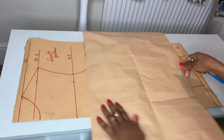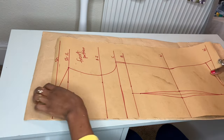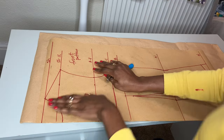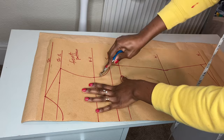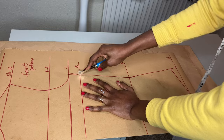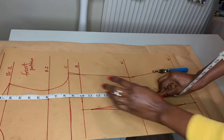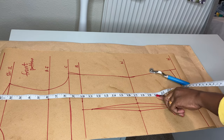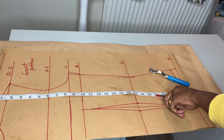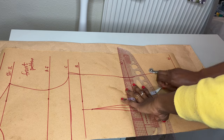For this tutorial you'll be needing a basic bodice. If you don't know how to draft the basic bodice, please check the description box for the link to the video. I'm going to place the bodice on a plain pattern paper and use my tracing wheel to retrace the pattern. I'll stop where I want the top to be — I measured 20 inches, so that's where my top is going to stop.